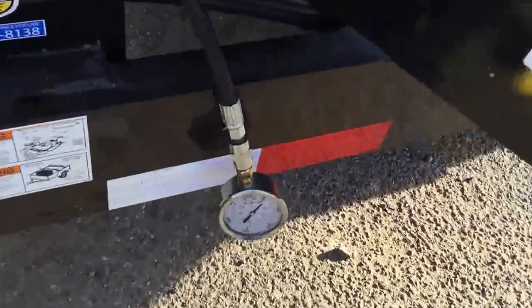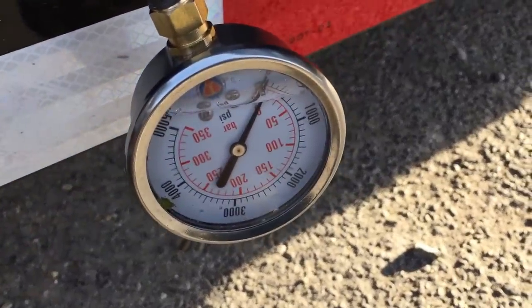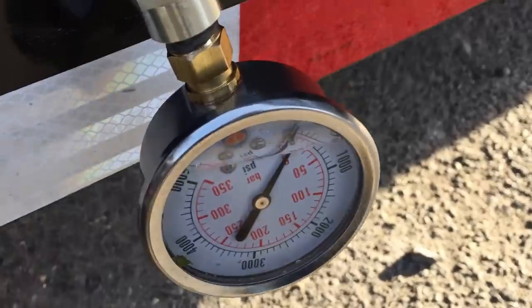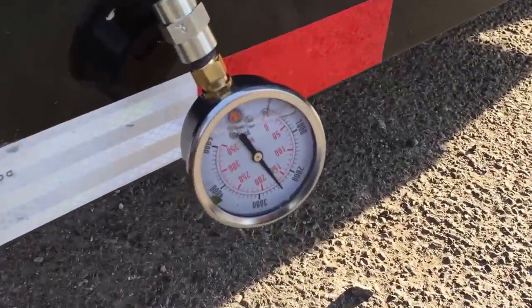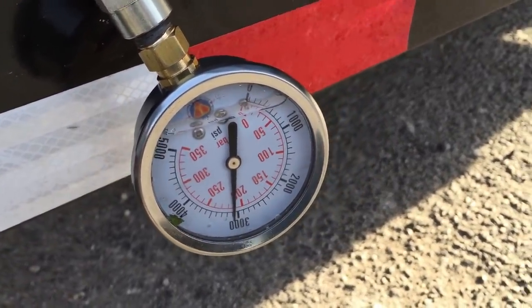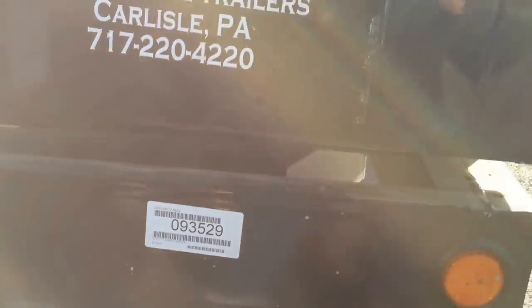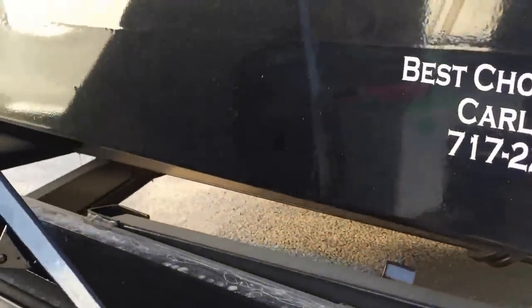So we hooked up a standard hydraulic test gauge — you'll notice it's at zero as it's got zero pressure built. We hit the up button on the dump and notice the pressure increases, and it should eventually work its way up to about 3,200 PSI. Notice the trailer is fairly slow to lift — it's going to have the highest pressure at the beginning.